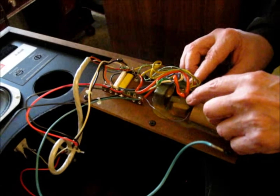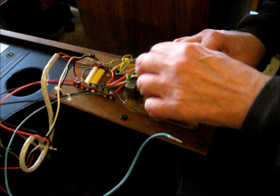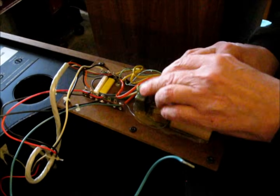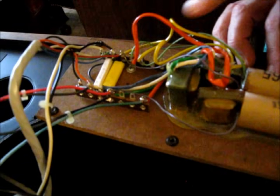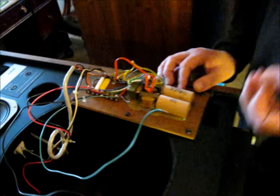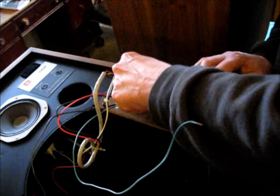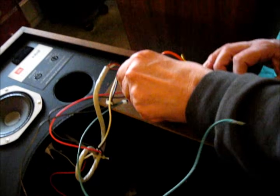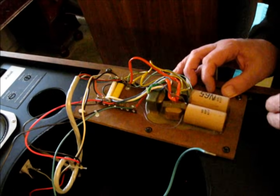Don't even think about changing out these inductors. These are special proprietary inductors for this circuit — just leave those in place. They're not going to be bad, and you're not going to get a real substantial improvement substituting air core inductors. I've done hundreds and hundreds of JBL restorations, and there's not going to be a big benefit by changing these out to air core inductors.